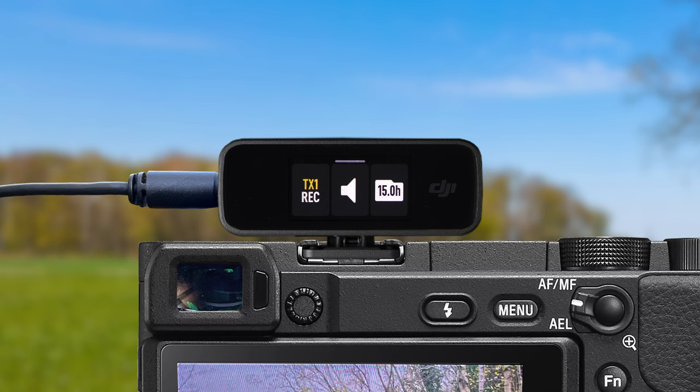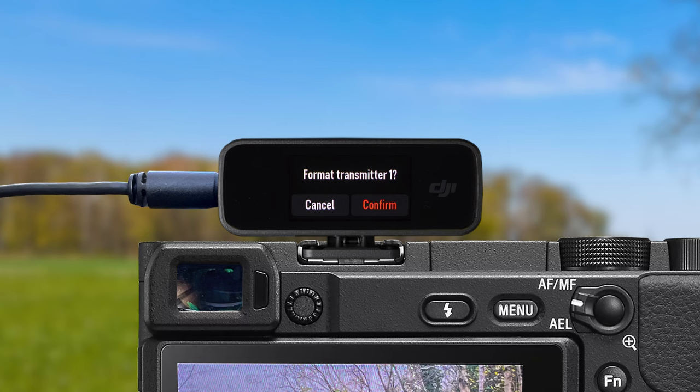In the middle, the speaker icon is the mute and unmute button for the transmitter, and on the right side the folder icon will show you in hours how much backup audio recording space is on the transmitter. If you want to empty the storage off the transmitter after it's full, click that folder icon and then press the red format button and this will delete everything off the transmitter. But make sure you have downloaded the audio off the transmitter first, because once you format it the recordings will be gone forever.